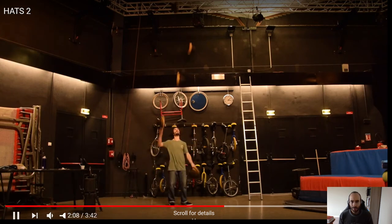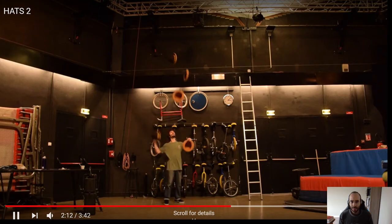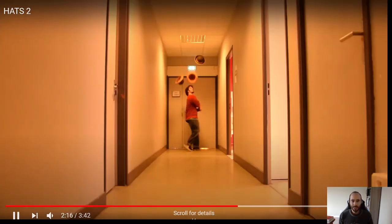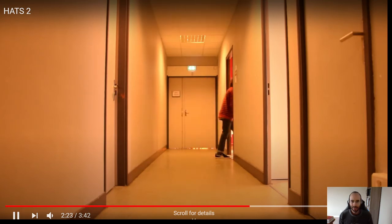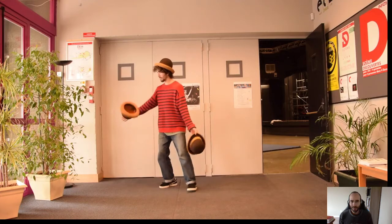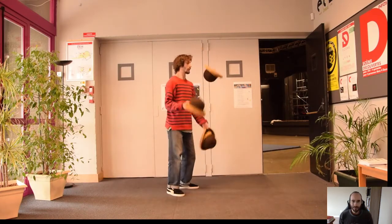Wow — one, two, three spins around, catches them all. And then — oh, he dropped that one. But still, respect. He did a very fast spin. Look at that, throwing them flat. I bet this guy has a dance background of some kind. He's got a really tight body. Wow, that's cool.